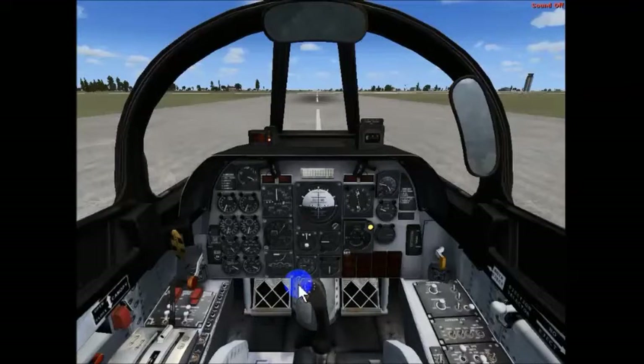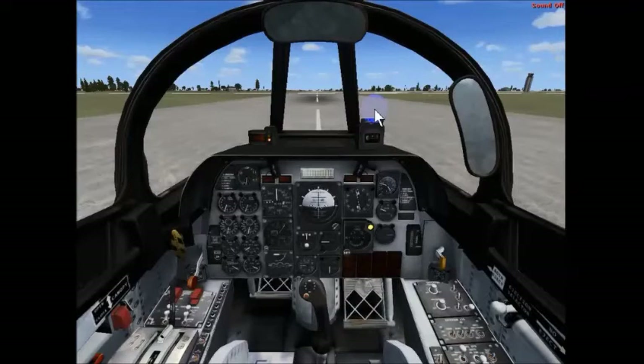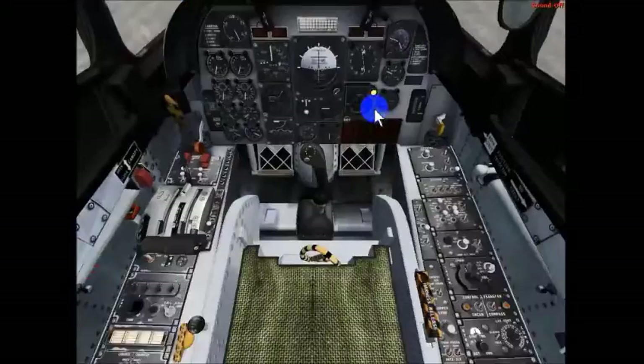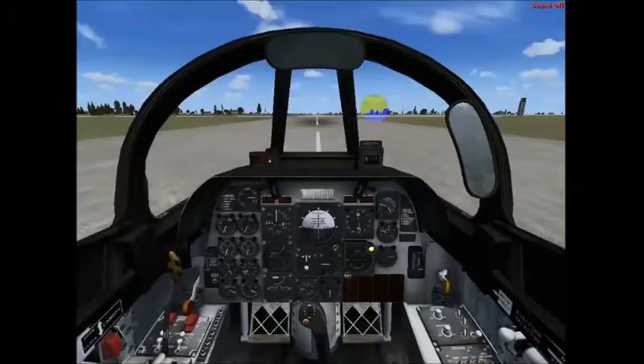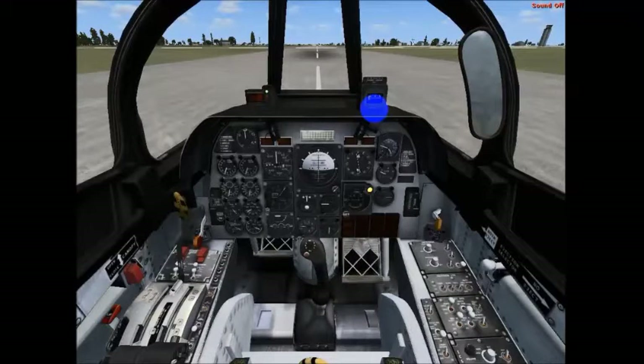If I move the stick to the left, the aircraft will roll left, and if I push it to the right, the aircraft will roll right. And if I kick the rudder pedals, the aircraft will yaw. So we pitch nose down and we pitch nose up. We roll right and we roll left, and we yaw left and we yaw right.